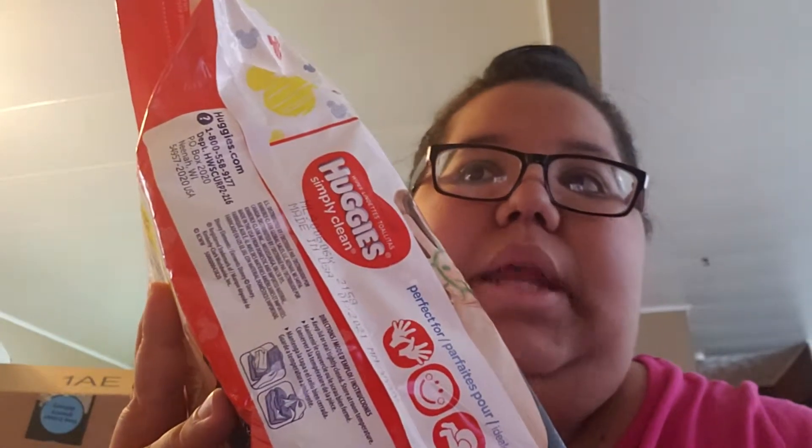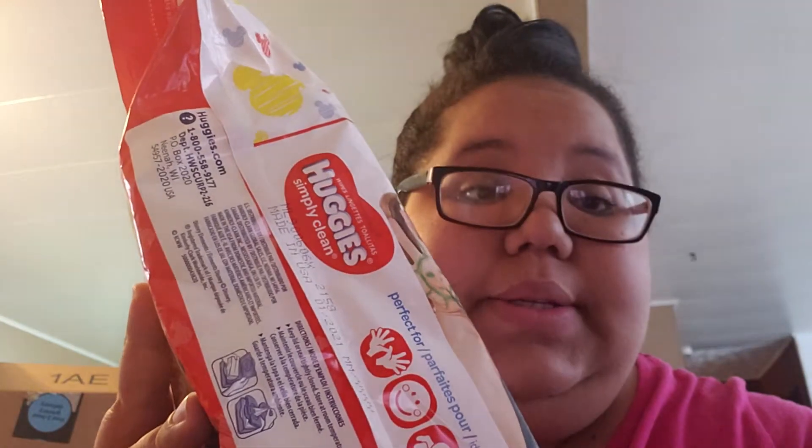The promotion was that if you spend $40 on Huggies and other brands, you only pay $30 — so you get $40 worth of baby stuff and just pay $30. And you also receive a $5 coupon for your next purchase.